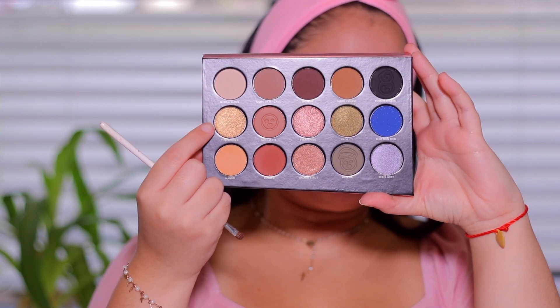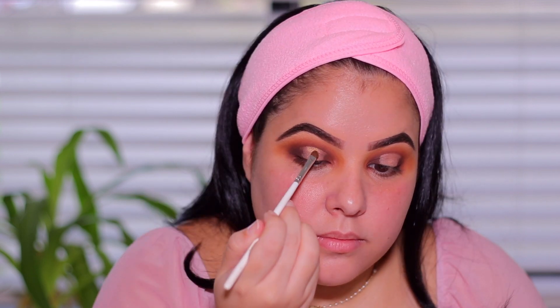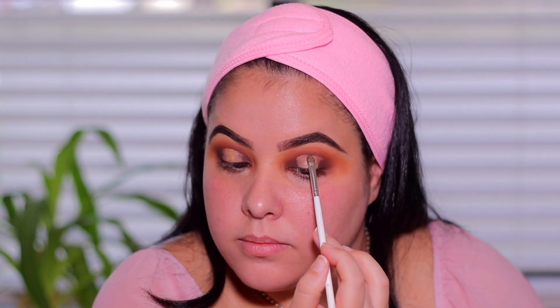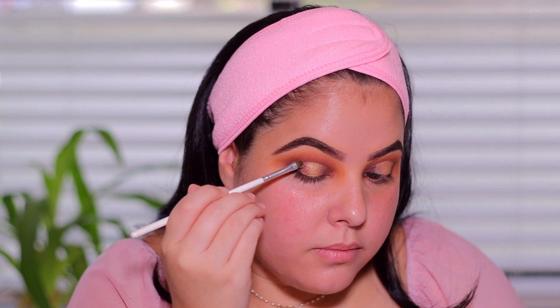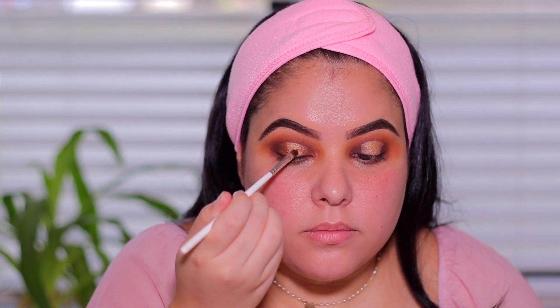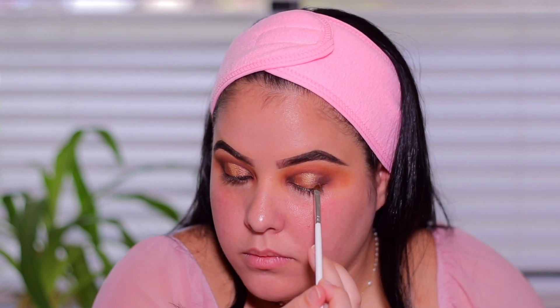I'm going to take the shade Title Holder, which is a beautiful gold shade, and begin to place this in the center of the eyelid — right where we applied that concealer. I'm using a little brush and making sure to focus this color in the very center of the eye. Taking the shade Walnut Strut, I'm going to place this on both sides of the gold shadow applied in the center of the lid. This is going to make everything blend seamlessly and I absolutely love this technique because it makes a halo eye look super easy.